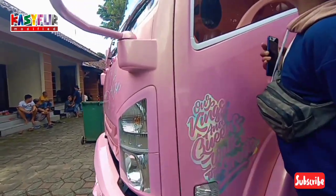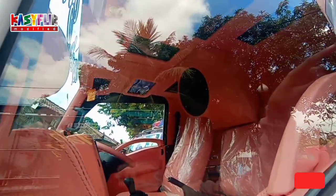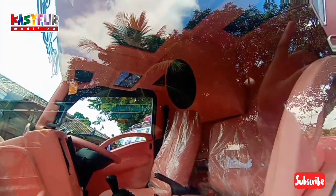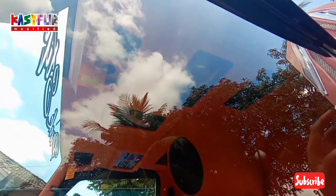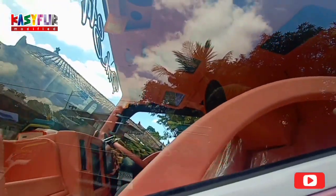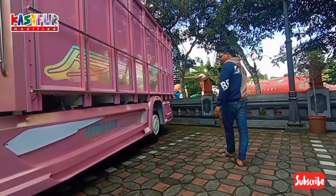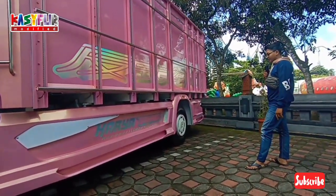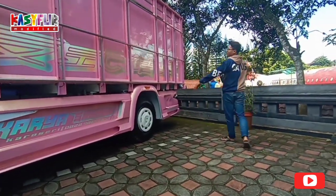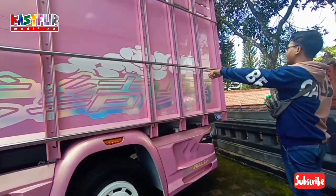Bagian interior, ada kipas, salon, sound system, gede sekali ya guys. Itu nyala, bagian atapnya nyala ya guys. Ada LCD nya juga, ada 3 way. Kita ke bagian samping. Ini pakai karoseri Karya Sahabat. Itu dipakai sticker hologram juga, terus dibalut sticker, itu mungkin asap-asapnya itu.